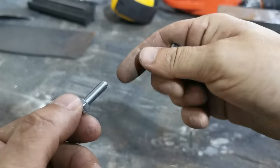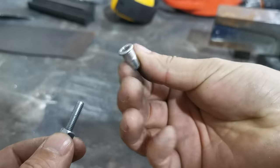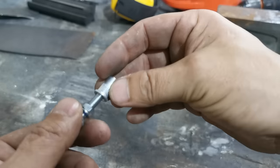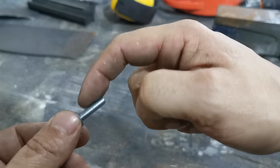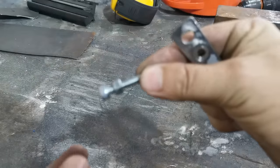The problem with those cheap tools is the thread used to pull the rivnut up is low-quality material. You have to squeeze them quite tight to get a good firm fit, otherwise the rivnut starts to spin in the hole and becomes useless. People squeeze too tight and the tool breaks off at the end.